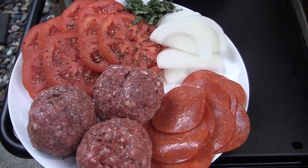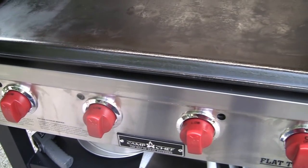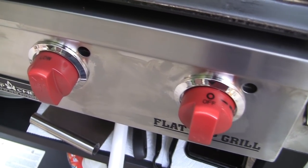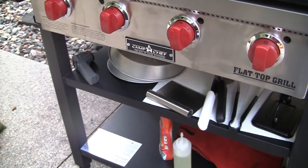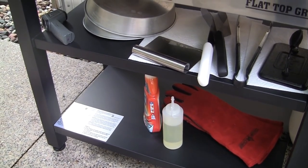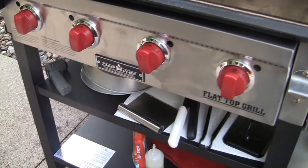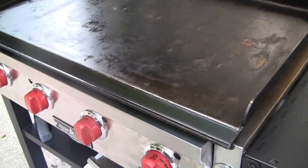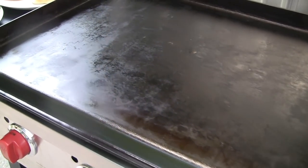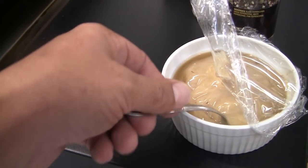Tonight I'm going to do pizza smash burgers on the Camp Chef four-burner flat top. I've had the flat top heating up for about 15-20 minutes on low. The right side is turned off. One thing I really like about this flat top is the two shelves below — lots of storage. I've got plenty of space for all my tools and paper towels to help keep things clean. This is actually going to be my first cook. I did do the seasoning of it, an additional seasoning. I also have some bacon grease saved from the seasoning process that we're going to start with.